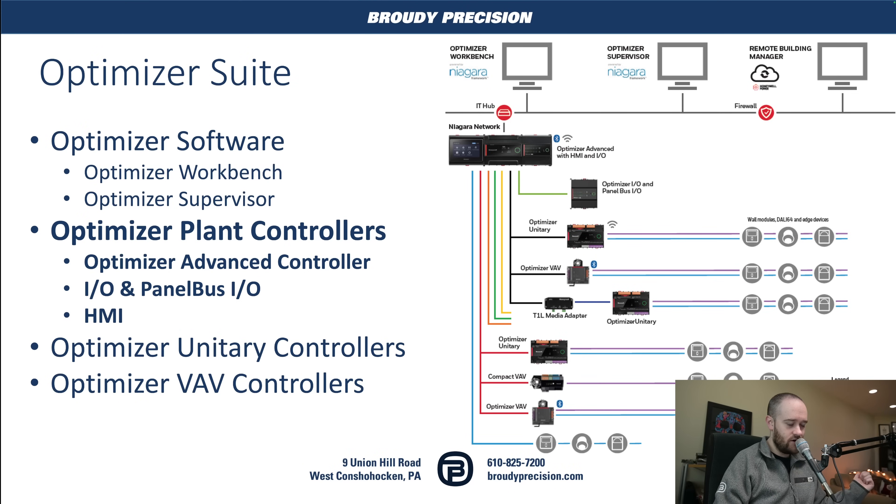If you aren't already familiar or you've been a little bit confused with how you've seen this Optimizer name come up, Honeywell has done away with the WEBS moniker for their products and it is now Optimizer. So our typical Niagara Workbench and Supervisor are now referred to as Optimizer Workbench and Supervisor instead of WEBS. And we've also got a whole line of controllers that follow that Optimizer name as well. We've got this Optimizer Advanced Controller that we're going to be talking about, and we've also got the Optimizer Unitary Controllers and VAV Controllers which have been around for a little while now.